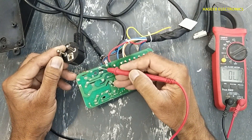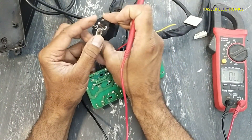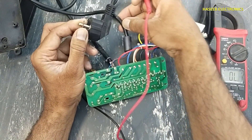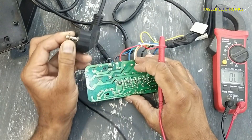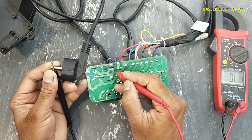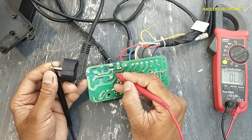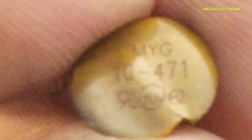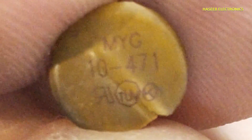This line is reaching here. The second line means this power cable is good. Now you can see it is reaching here but it is not passing to the fuse's second end — that means this fuse is damaged. Here it is using MYG 10-471.